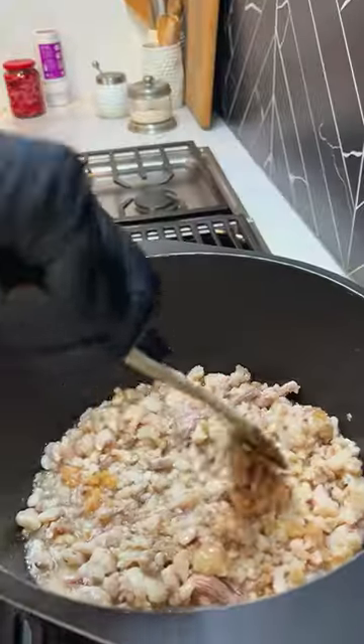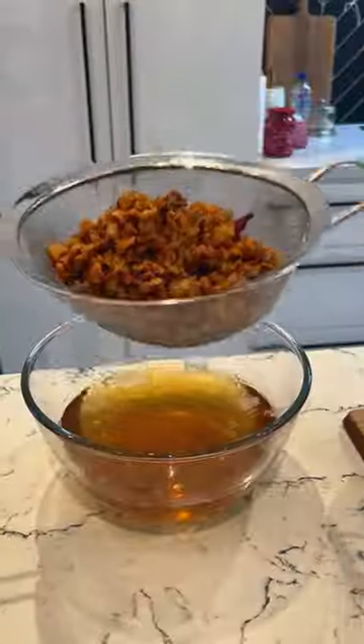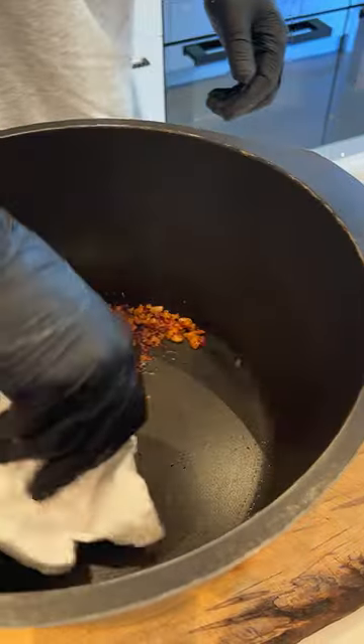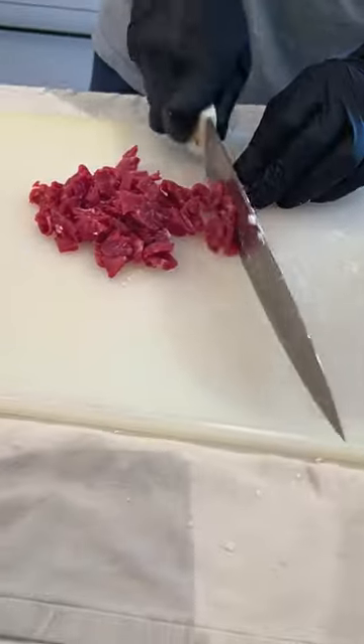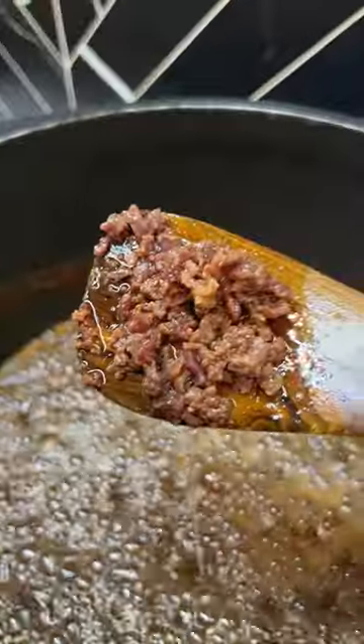Start by rendering the lamb suet fat in a pot, which takes approximately an hour. Strain the fat and return the liquid back into the pot after giving it a good wipe. Salt the diced lamb backstrap and add it to the lamb fat, gently boil and cover for about an hour.